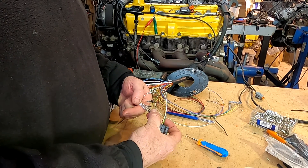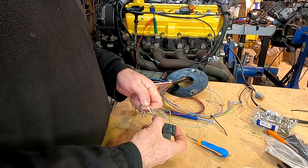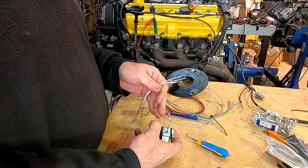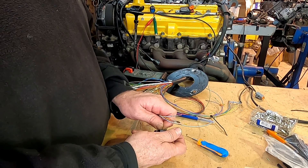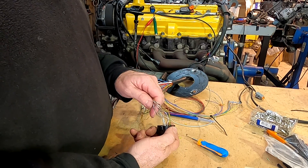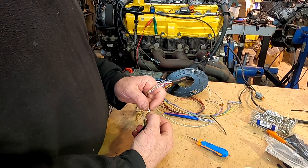A20 next. They're really straightforward — I just match my colors. Or if you're using a pre-terminated loom, you're only going to be doing the other end, connecting onto that injector. It's really simple: power to one side of the injector, the driver on the other. These are wired in cylinder order, so number one injector to number one driver.